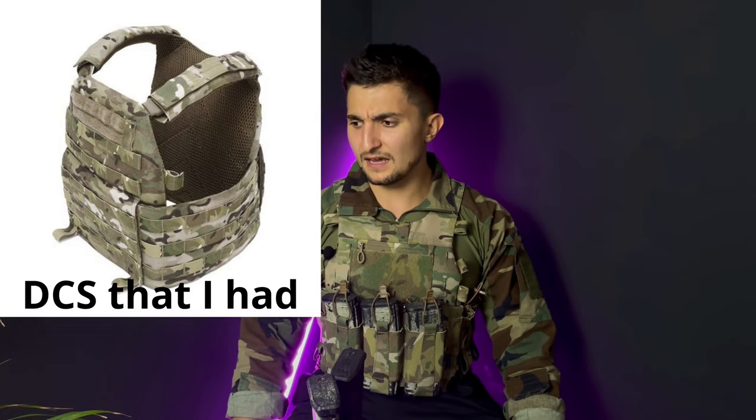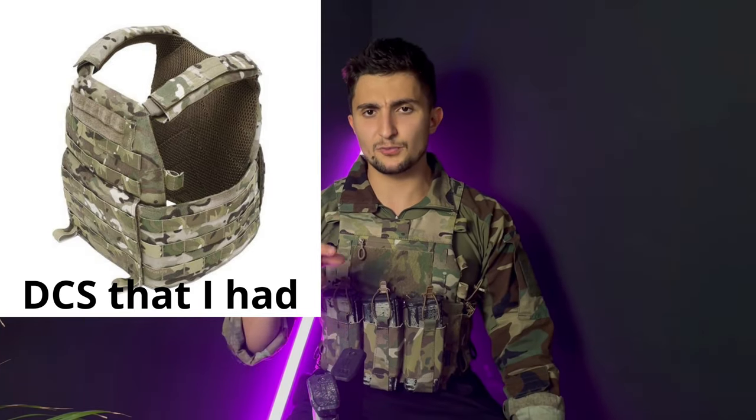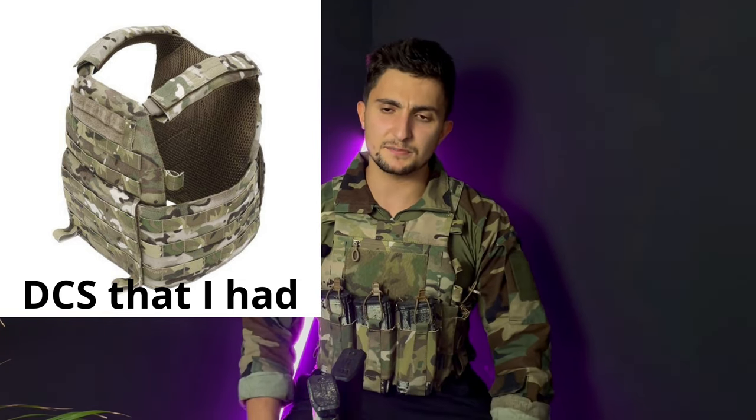The plate carrier itself is made by TMC. I think TMC is making probably one of the best copies on the market right now — quality is really high. I don't see any difference between this one and the Warrior Assault Systems DCS model in terms of quality. I'll give you a 10% coupon for the Weapon762 store in Europe where you can buy this stuff — links and coupon will be in the description below.